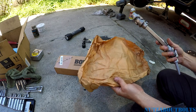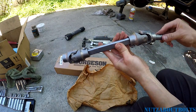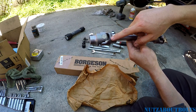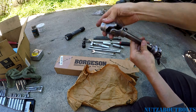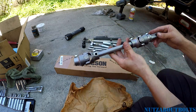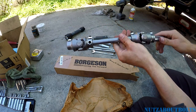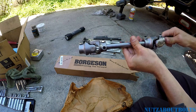Right here on the stock intermediate shaft is what they call the rag joint, which gives a kind of sloppy feel to the steering. It's replaced with a u-joint on this Borgeson piece, and it also has a u-joint up at the top. Otherwise it fits like stock but should give us a much improved quality of feel in our steering.